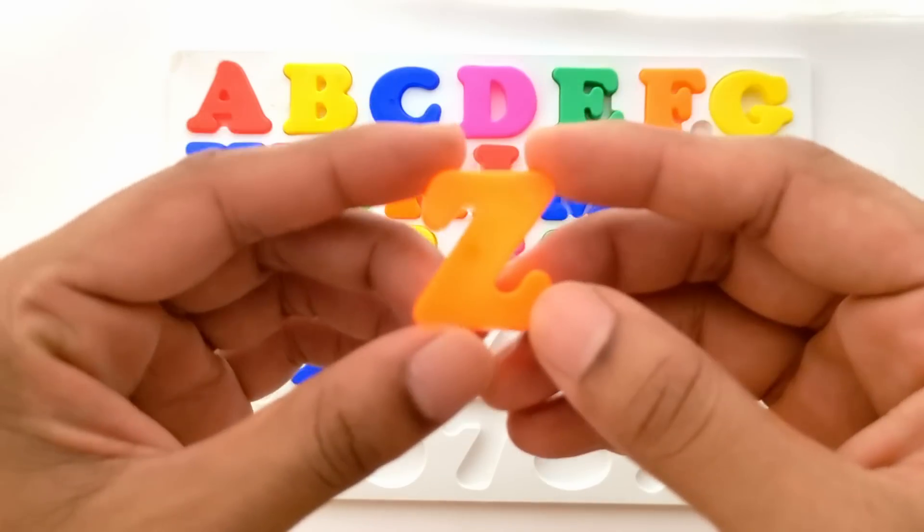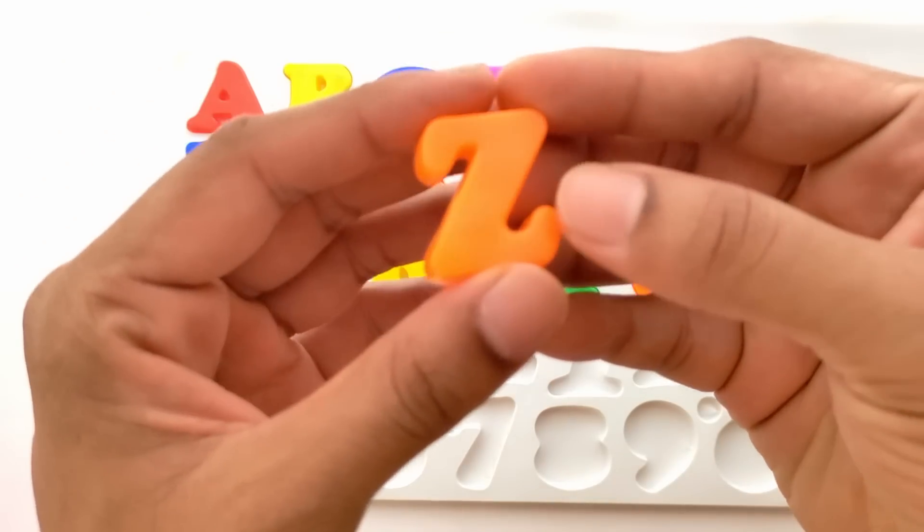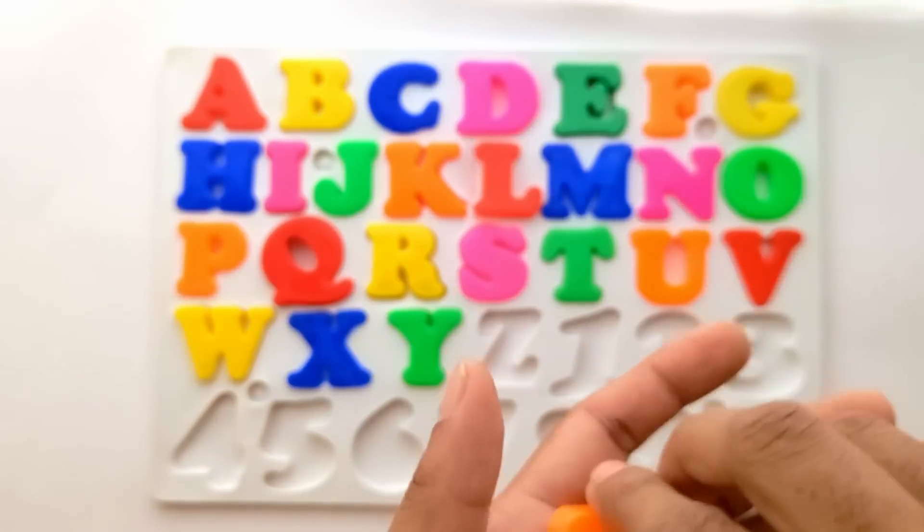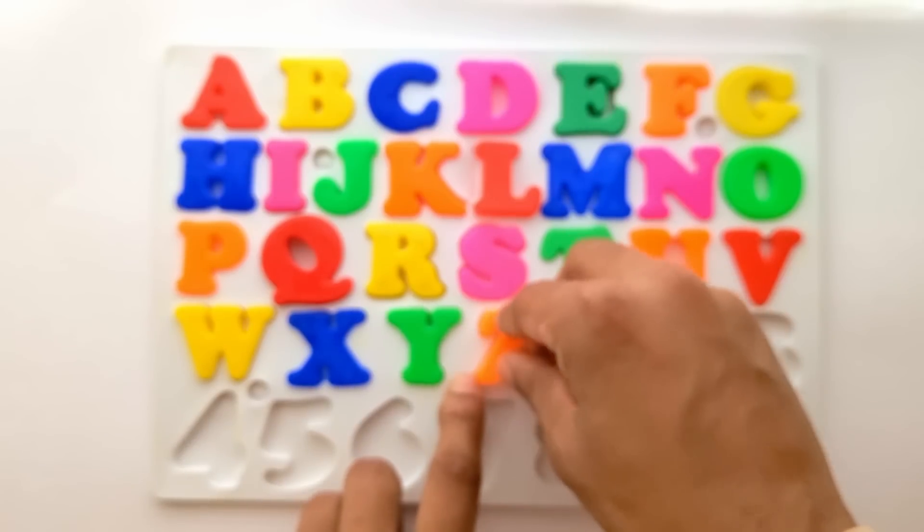Next we have Z, the last letter. Z for zebra. And this is orange color. It goes here, right next to Y.